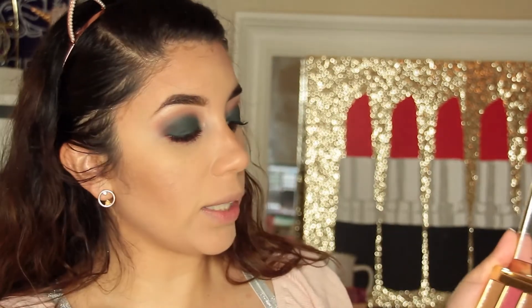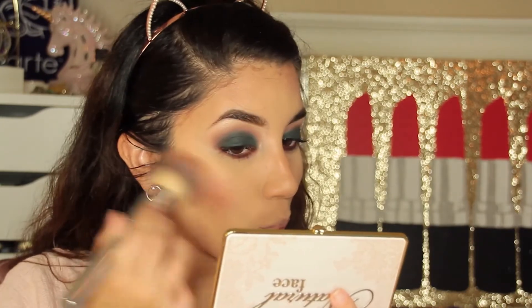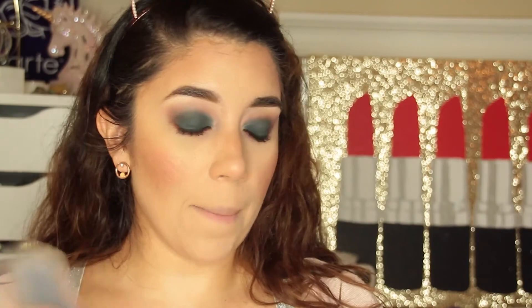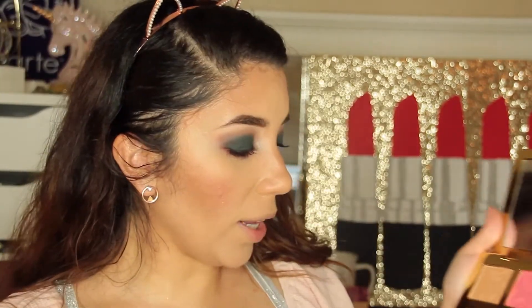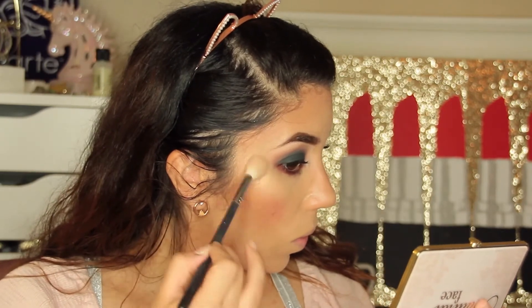For blush I think I'm going to mix Pink Wink with a little bit of Tropic Like It's Hot. You have to have a very light hand with these because they can get pigmented. Oh yeah, that's a perfect color. I love Too Faced blushes — they're just so pretty. Then I'm going to set my makeup before applying highlight. For highlight I'll be using Satin Sheets, putting a little in my tear duct area.